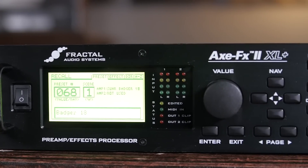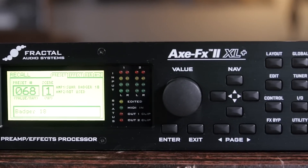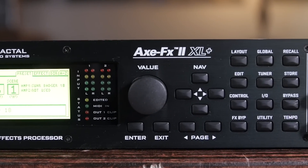We run our set off of a Pro Tools session live. This Pro Tools session contains the click track for our drummer — it goes straight to his in-ears and to our in-ears as well. In this Pro Tools session, we each have our own little MIDI lanes, which we can program our patch changes into. And this Axe FX is hooked directly into the MacBook. It's basically told by the MacBook when to switch presets and what presets to switch to.